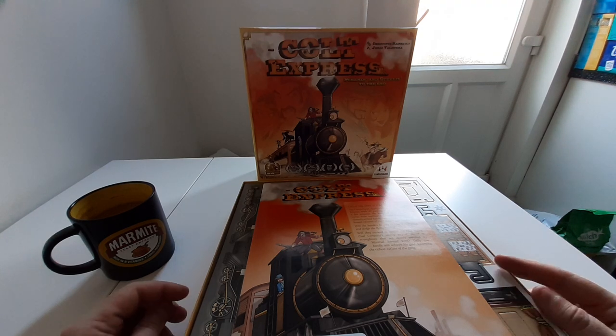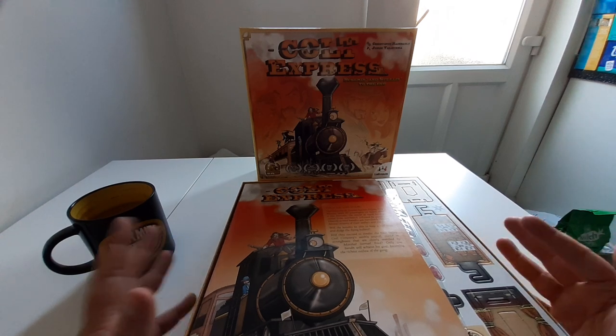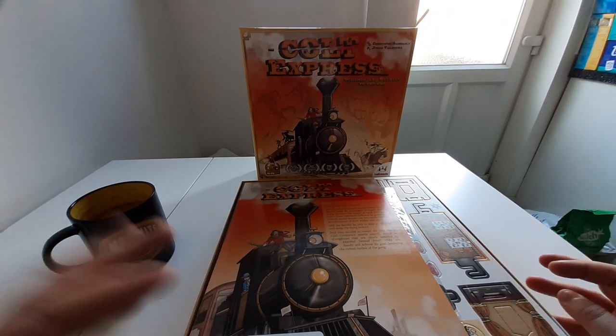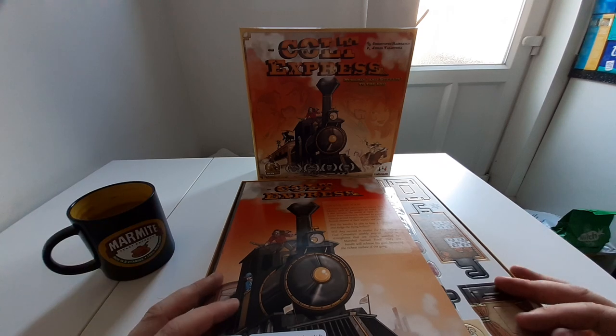Hello and welcome to another unboxing video with Adam from Bored at Home. Today we are going to be taking a look at Cult Express. It's a game that's been out for a while but it's just come in stock with one of our suppliers. Super happy to get this one, this is such a good game. Always have fun playing it.